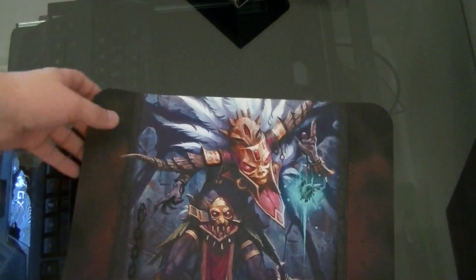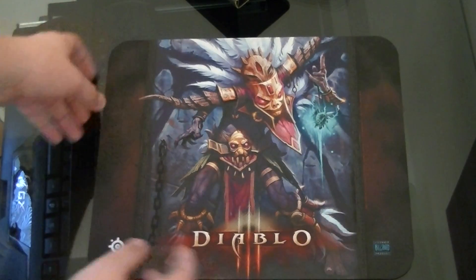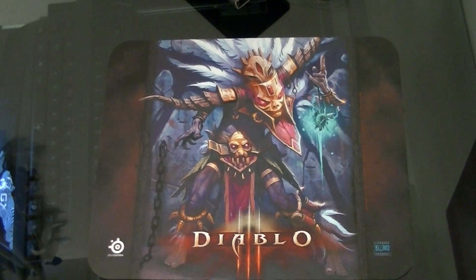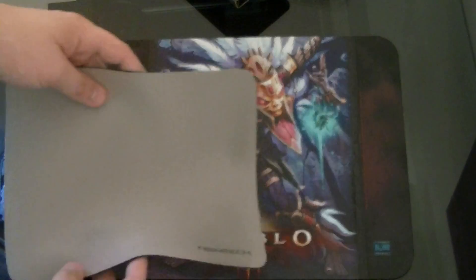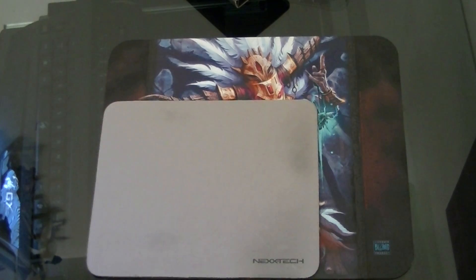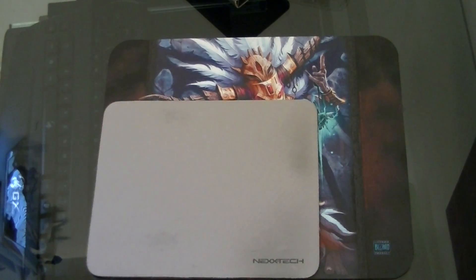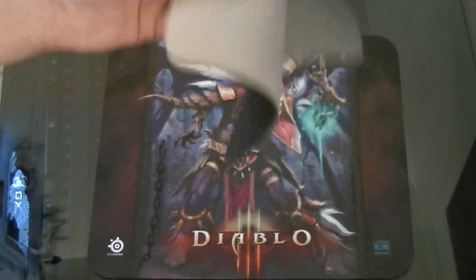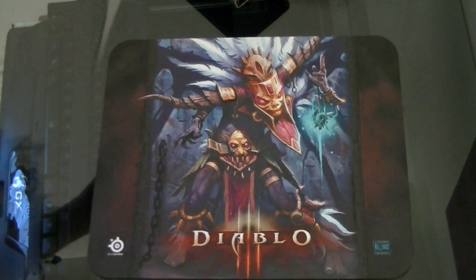But just to show you to scale — here's that, and then here is my current mousepad, just a little NexTech thing. So yeah, that is very, very large. You have a lot more room with your mouse. This works fine for me, but I'm going to start using this one obviously. I'll definitely keep this one though. Like I said, this was about nine bucks.